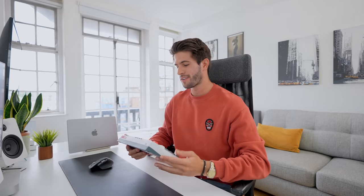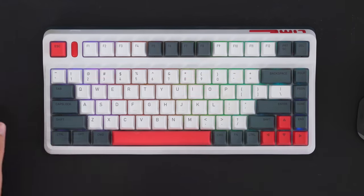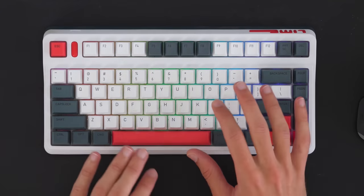This is the second mechanical keyboard I purchased — the L80 formula typing keyboard — and I've absolutely fallen in love with it. I've been using it every day for about a year and a half. It has these neat kickstands you can adjust from the back at either full or half level. I've got the RGB working in the background so every time I type, you have all these colors floating across the keyboard. I love the quality of it — it's heavy and sturdy.